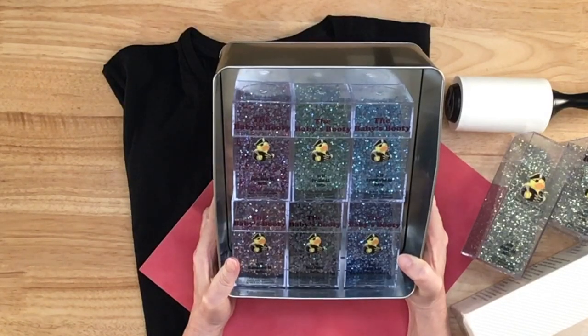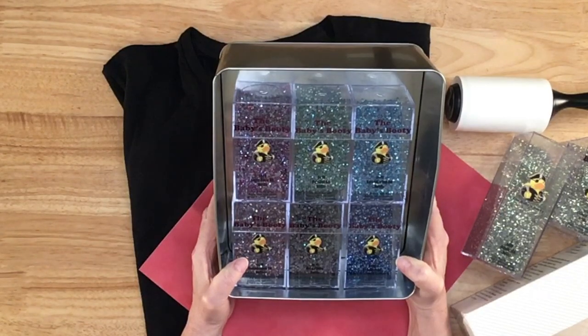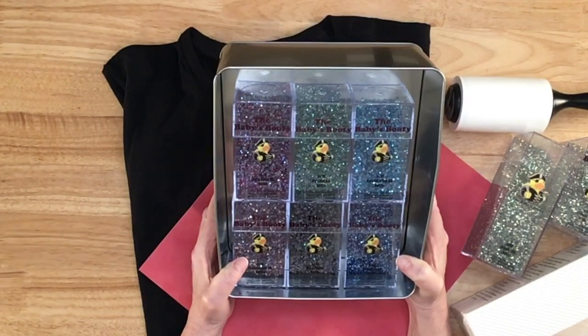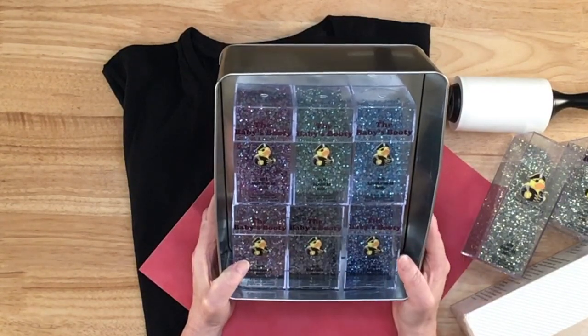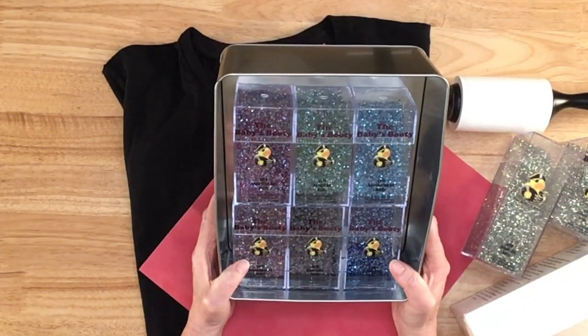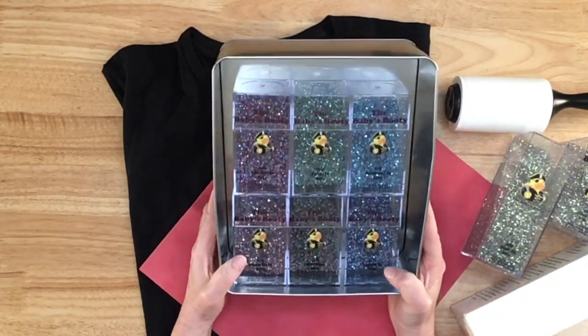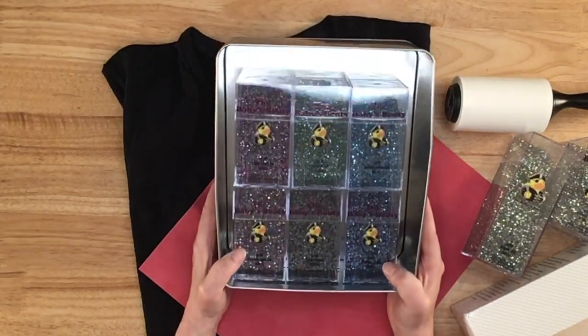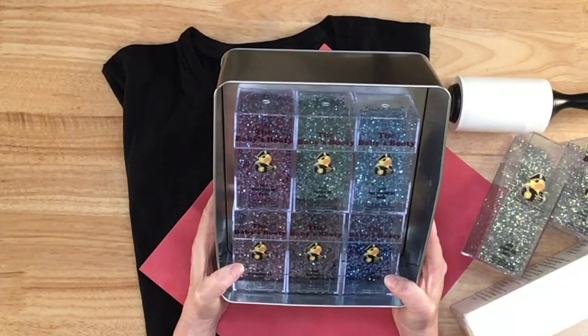Hi guys, thanks for joining me today. I'm Marilyn and my channel is Making with Marilyn. I do all things crafty, but on tonight's video I'm going to show you some rhinestones that I received. I'm going to show you how I made a rhinestone template and then we're going to press it onto this shirt. I'm holding this up because look how glary that is, but I really want you to see the brilliance and the beauty of these rhinestones.